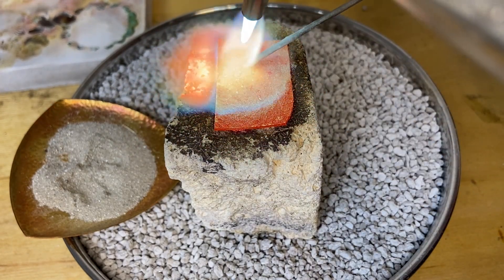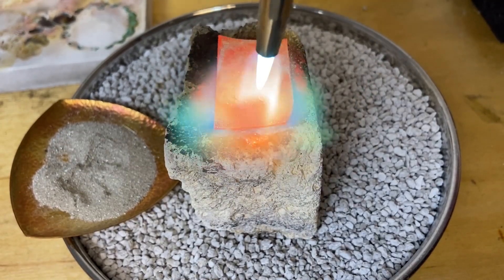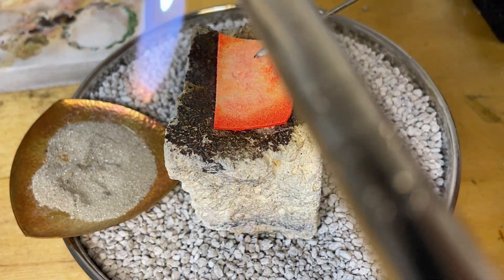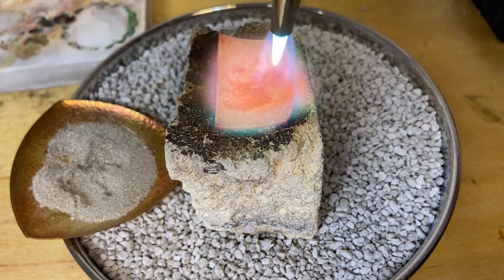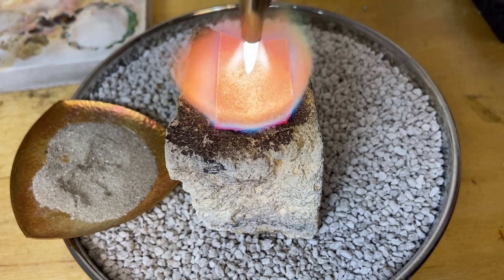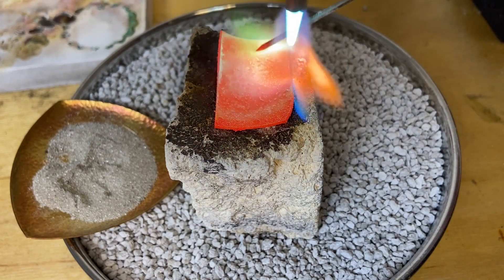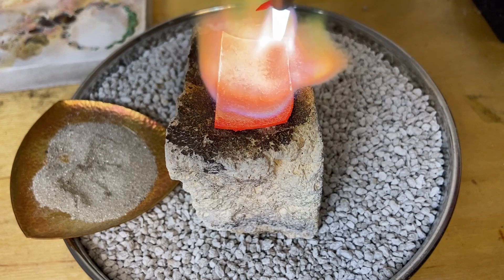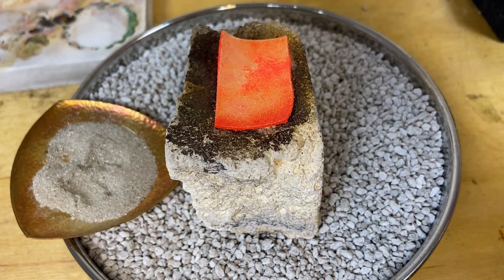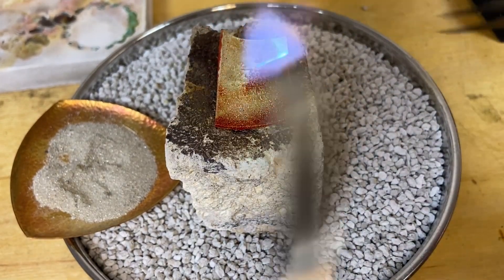It's going to happen right before the metal starts to melt so you really have to keep a good eye on it. As soon as you see that kind of flash happen you need to pull the torch away. If you see the filings bubbling up in any areas you can press them down with your solder pick. As I heat I like to use the solder pick to check and make sure things are fusing to the surface — if they're still moving around I know I need to continue heating that area. That looks pretty good so I'm ready to go ahead and pickle it, clean it, and check it out.